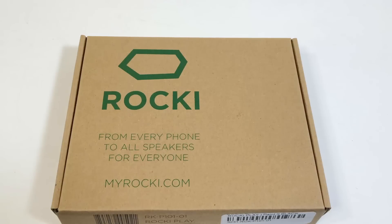Hi folks, Chris Voss here from thechrisvossshow.com. We're coming here with a review of another product. This is the Rocky at myrocky.com.